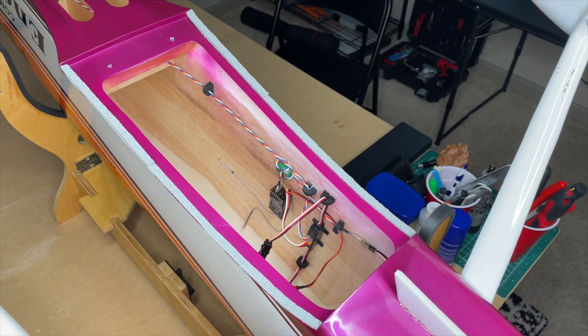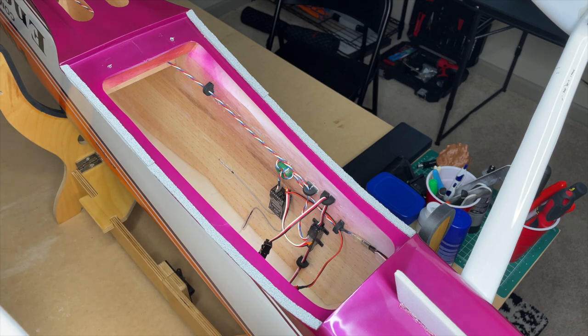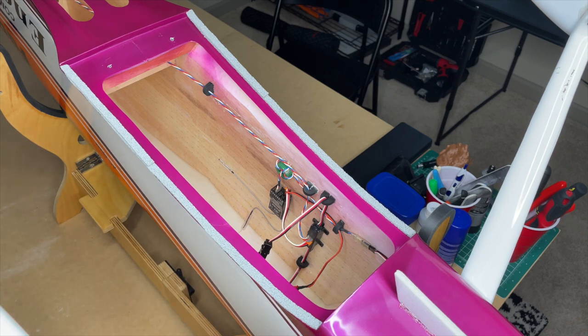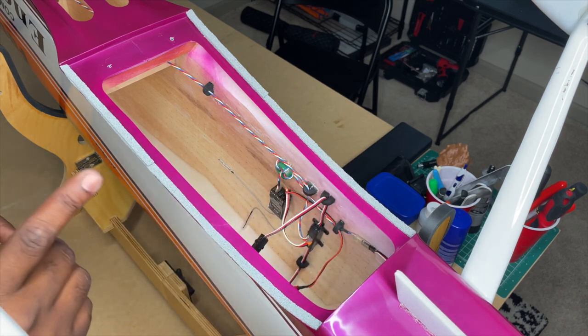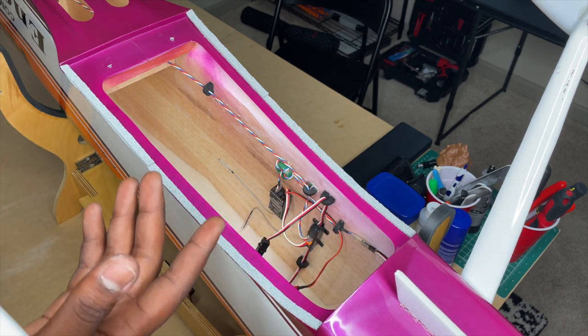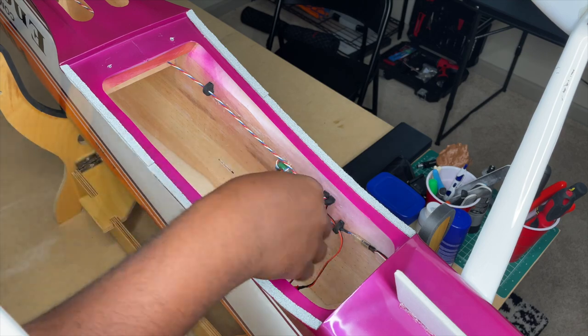I'll show you the wings as well — the servos run out through standard power box extensions and plug into each channel. I do want to show you something specific that we do on the ailerons.